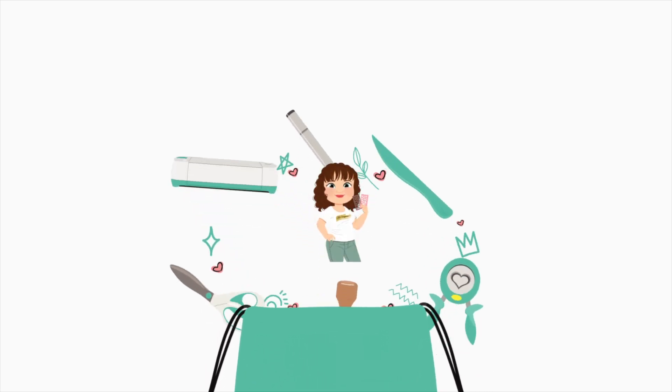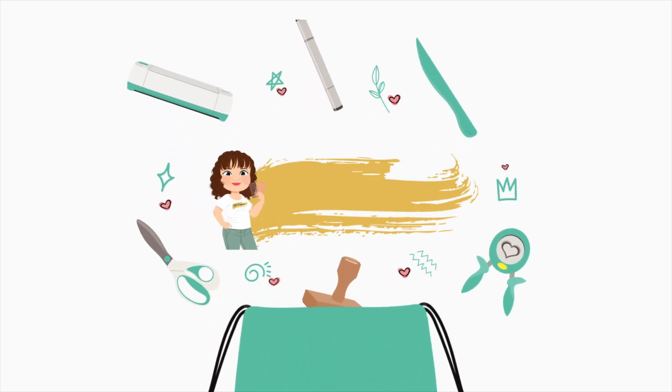Hi everyone, this is Nikki from the design team and today I'm going to be introducing the new snowflake frame backdrop.